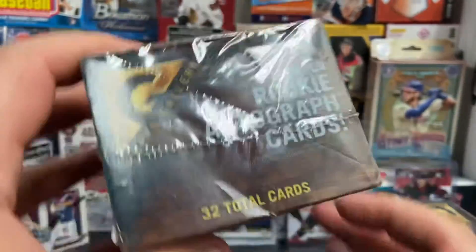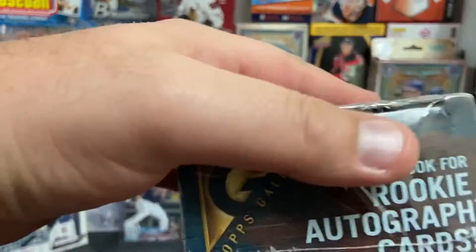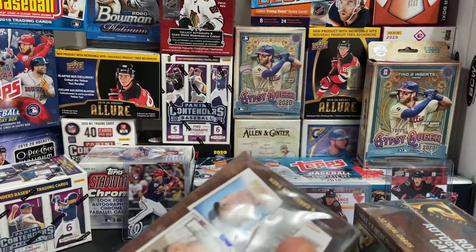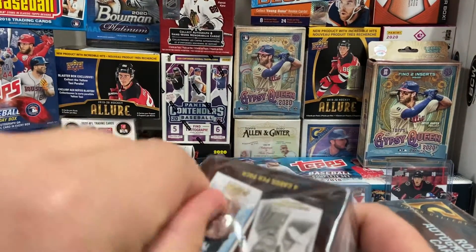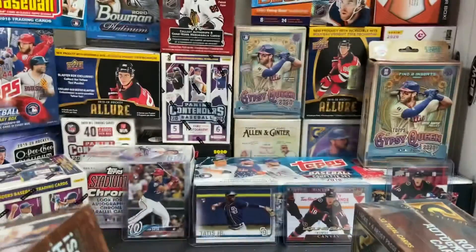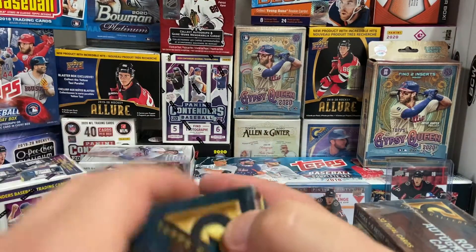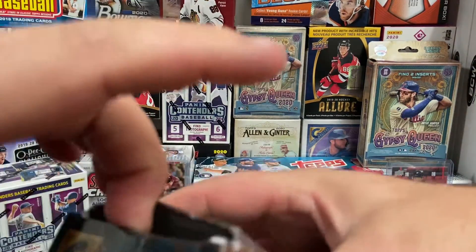So here's a look at the box again — shows all the cards. I can't seem to do a video these days without kids. They need something all the time. All right, so let's go ahead and get into these.